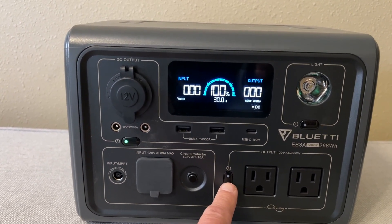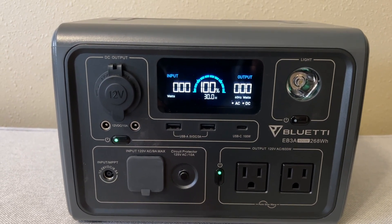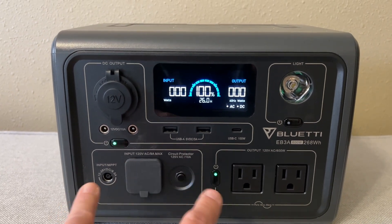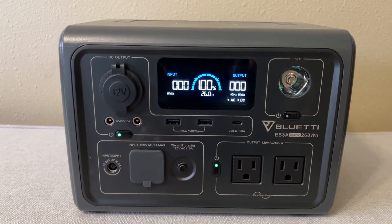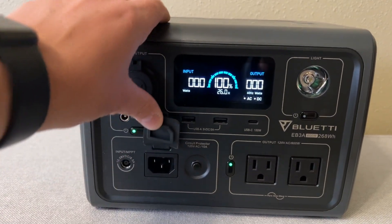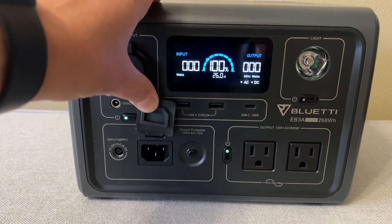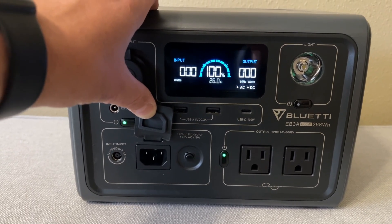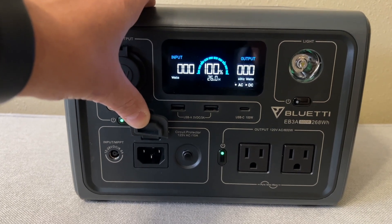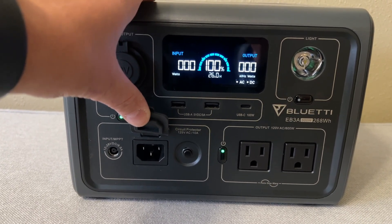The same goes for the AC output — push and hold that for a second and let go. You can see it turned on the AC output. So right now both outputs are active although nothing's plugged in. Down here is your power input. It just uses a standard three-prong connector like you'd have on a computer or a monitor. There's no power brick necessary — that's built into the unit.